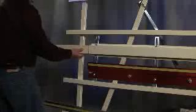Don't forget to customize your machine with our full range of accessories and accessory packages to maximize the productivity and versatility of your panel saw.